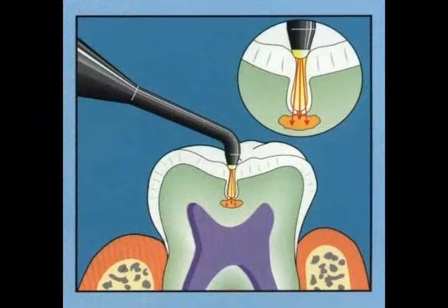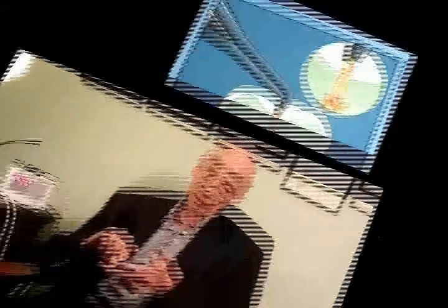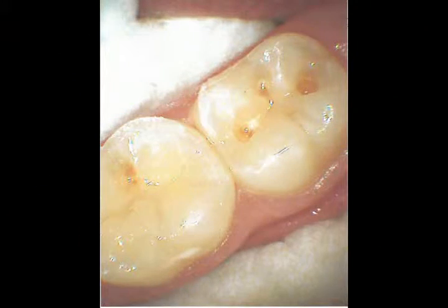This device here uses a laser to actually measure the density of the little pinpoint areas in the tooth, and will tell whether it actually perforates into the softer inside tooth or not. And if it does, then these areas can be cleaned out using a microtechnology, and with very small, tiny fillings, this can be filled in.